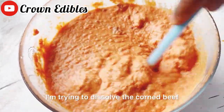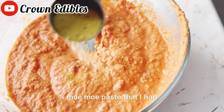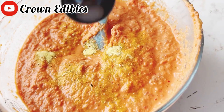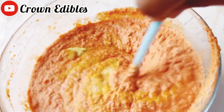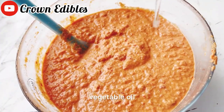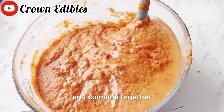I'm trying to dissolve the corned beef in the moi moi paste. I added a little bit of seasoning and salt, then mixed again before adding my vegetable oil and combining everything together.